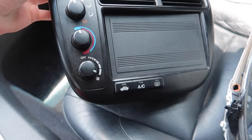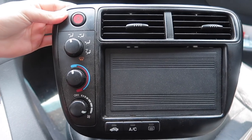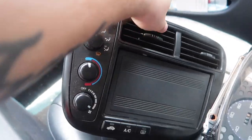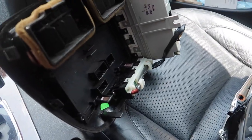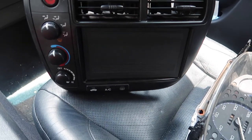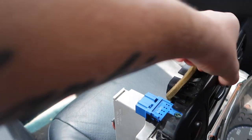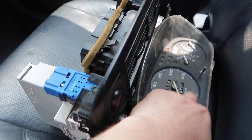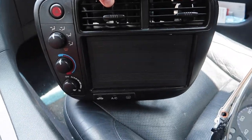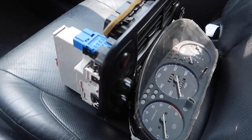Alright, there it is — the control knobs are on the left, we got the double DIN setup already covered up and it's pretty clean. All I gotta do is wipe it down with some interior cleaner. I'll probably have to find a way to update the odometer mileage, but yeah, there we go.